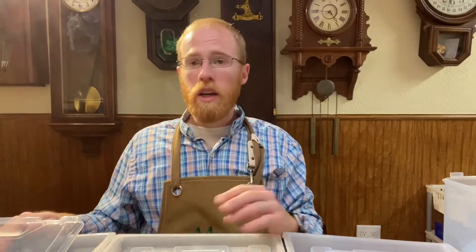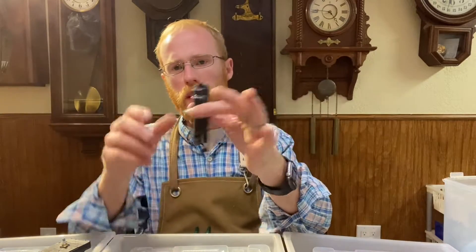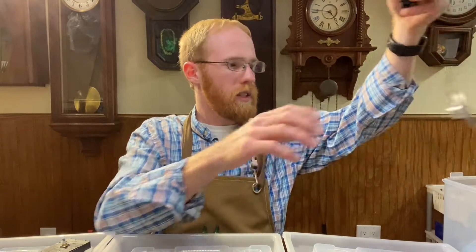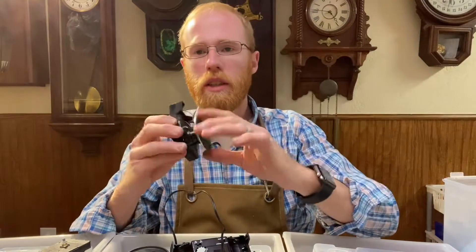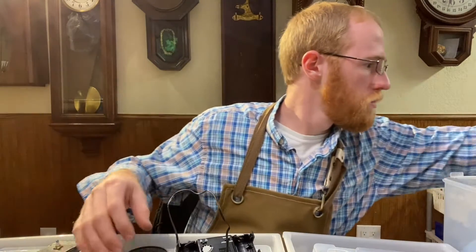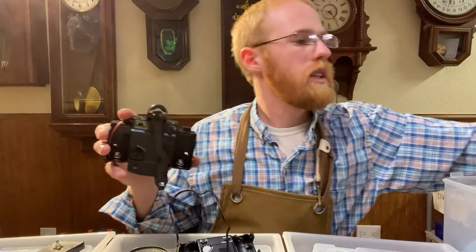Let's talk through how you know which movement to get. The first thing is you need to know what the movement needs to do. Maybe it just keeps time — the basic little black box has just got hands, no melody, no pendulum, nothing. That's something like this. Or maybe it has a pendulum, like this. Or maybe it has a melody — it sings songs, like this guy here, or like this one here — it's got a speaker.